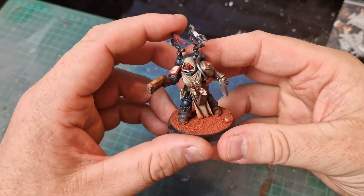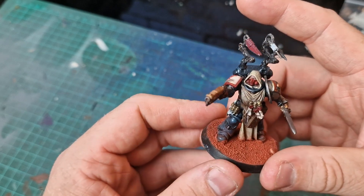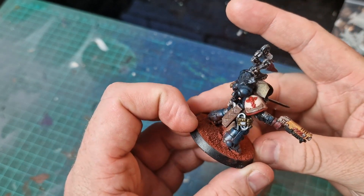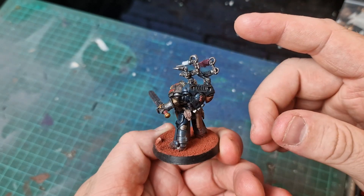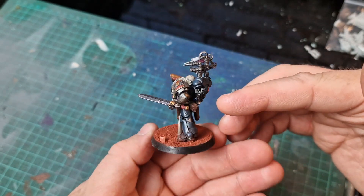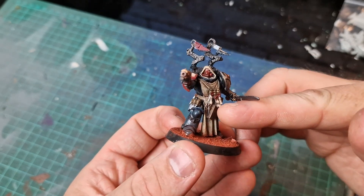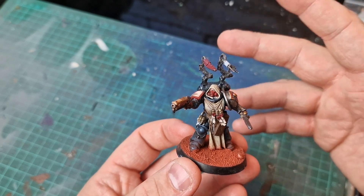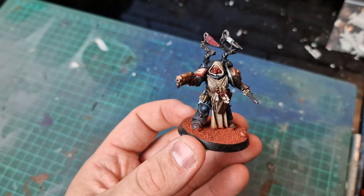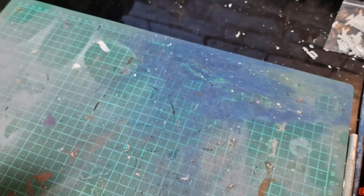I really needed an apothecary for a tournament, so I made this Death Watch one because I didn't want to paint that much white — I'm lazy and it's not one of my favorite colors to paint. I kind of kitbashed this one using the backpack and the arms mostly; it's just bits and bobs mashed together. I just wanted him to look a little bit different. Obviously before games I do tell people that he is an apothecary. He is in Gravis armor — he's a big dog like all the other ones.